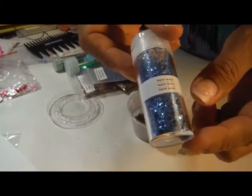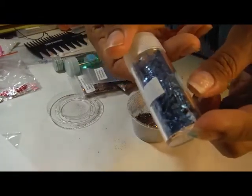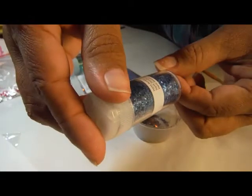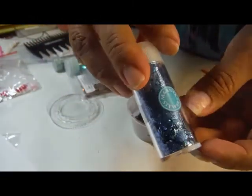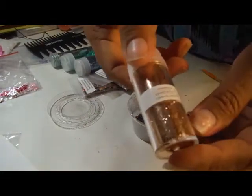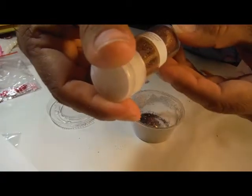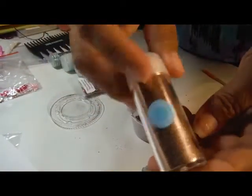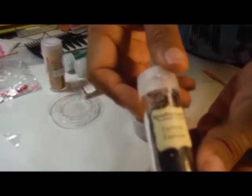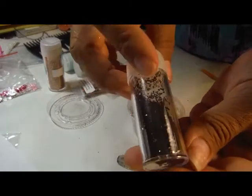I thought it needed something with more texture, so I added Lapis Lazuli from Martha Stewart. I added Sun Stone from Martha Stewart. And Espresso from Recollections.